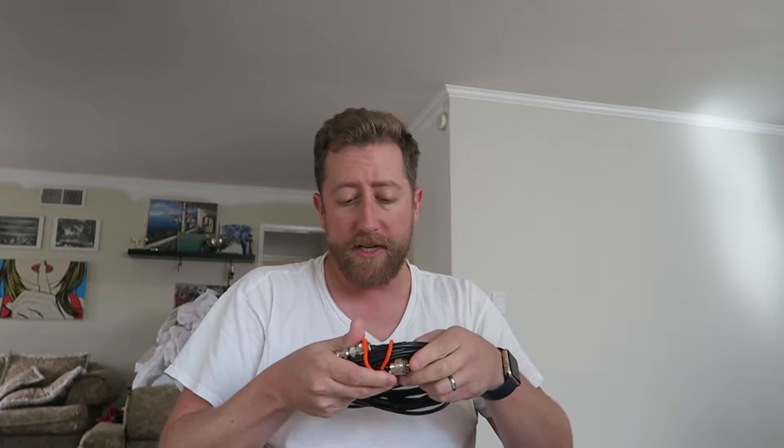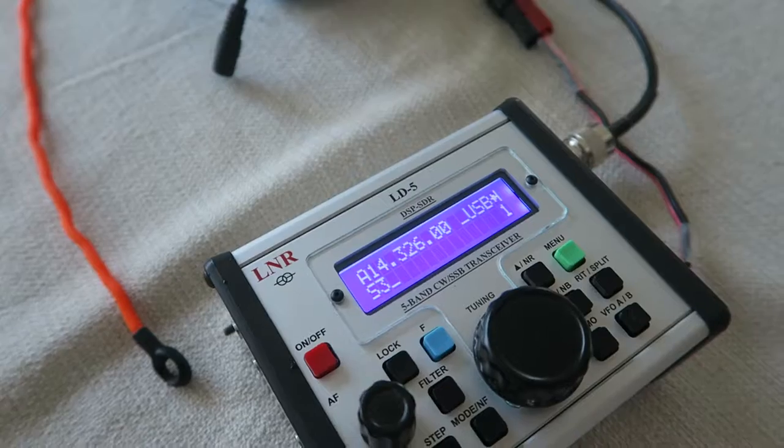Its shortwave capability is great, but understand it's not very good at FM, and it's okay at AM — you're not gonna be DXing AM. But its shortwave is awesome. I tried 14.326 MHz and, about what I expected, I'm not receiving anything.